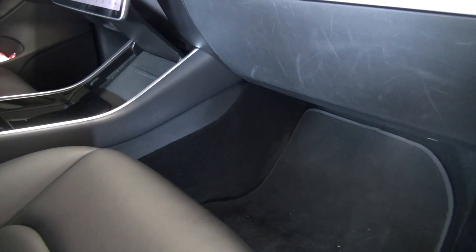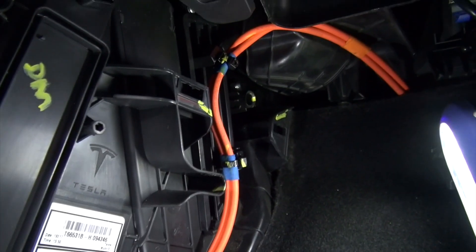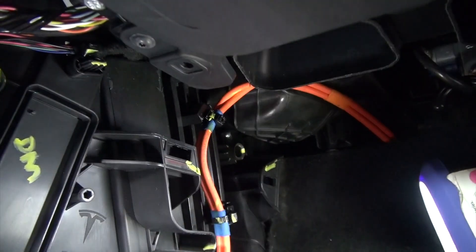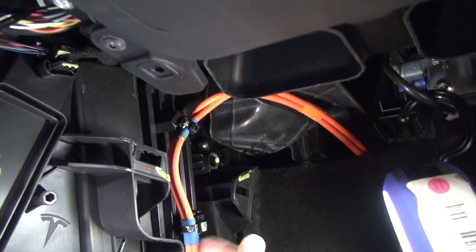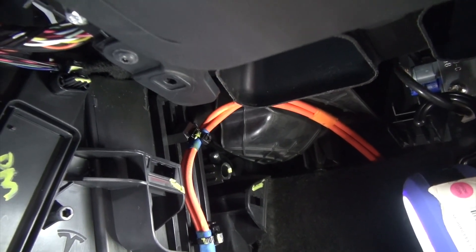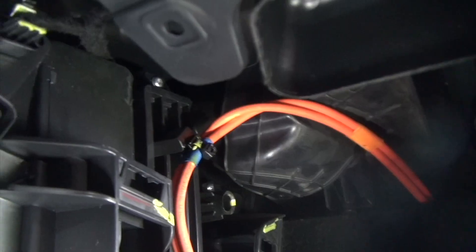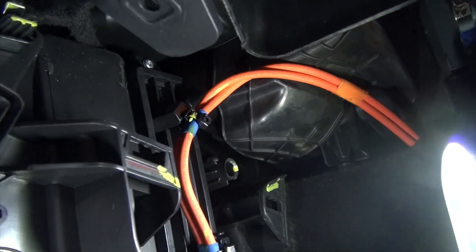This is the passenger side. In order to get access to the evaporator, you have to remove a panel here and also this panel as well. Once you pull out the panel, you'll see this orange wire. The cabin air filters and the evaporators are in here. In order to remove the cabin air filters, you have to remove this panel here. In a previous video I was struggling to unplug this wire to access the panel, but in this video there's actually a shorter way to do it so you don't have to mess with this high voltage wire.